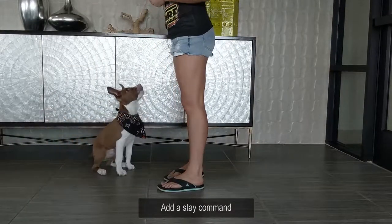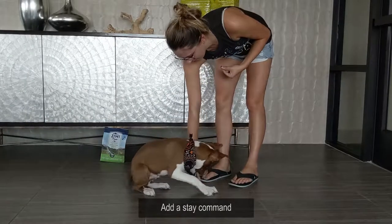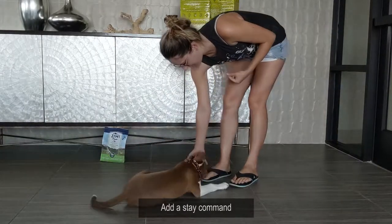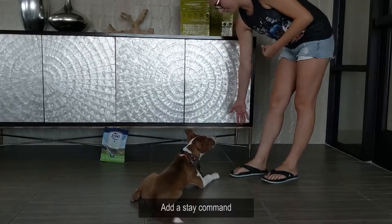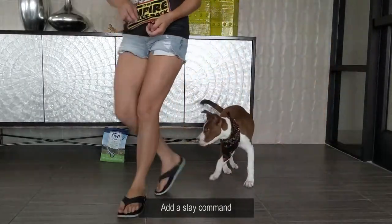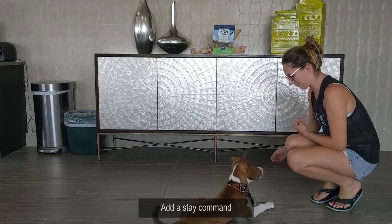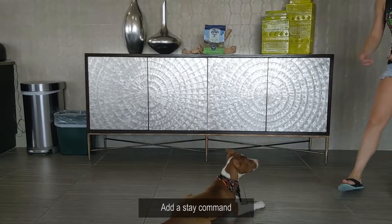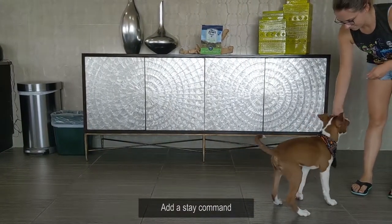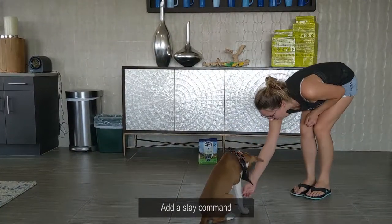Sit. Down. No, no, no. Down. Tito, stay. Down. Good boy. Down.